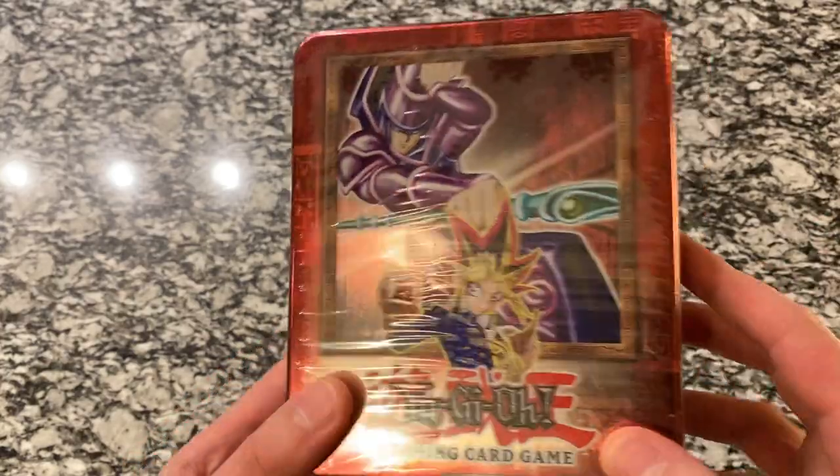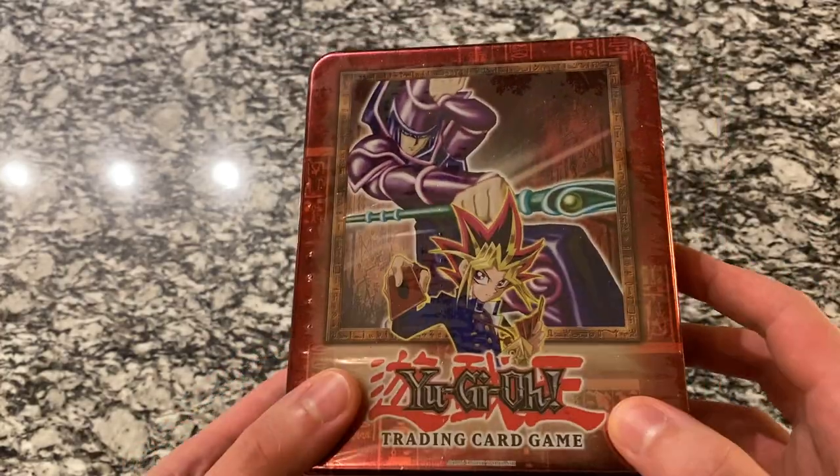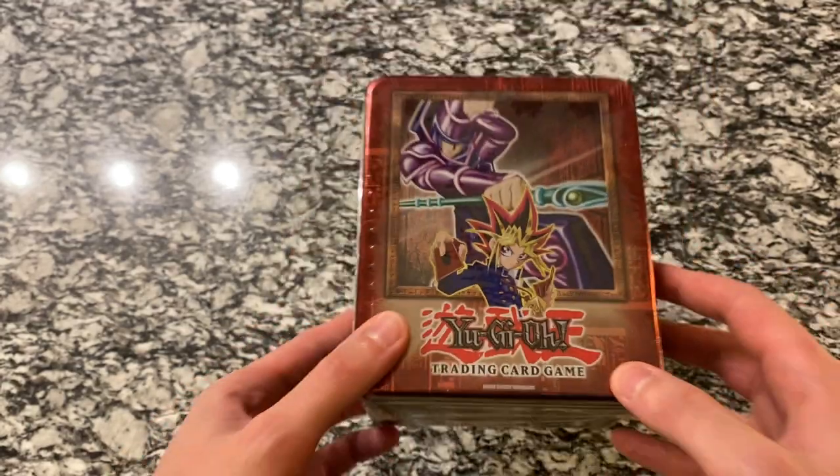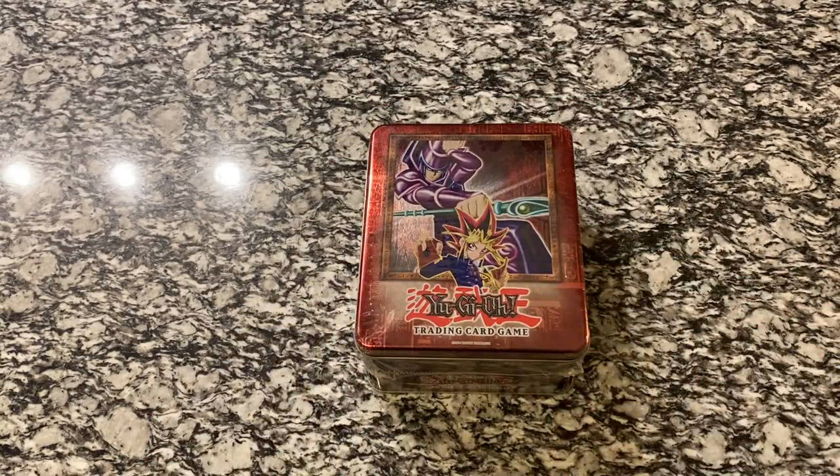I'm really enjoying it and I hope you guys enjoy this first Yu-Gi-Oh! video. Let me know what you think, let me know what your memories are of Yu-Gi-Oh! This is going to take us right back to Season 1, Duelist Kingdom. This is from 2002.